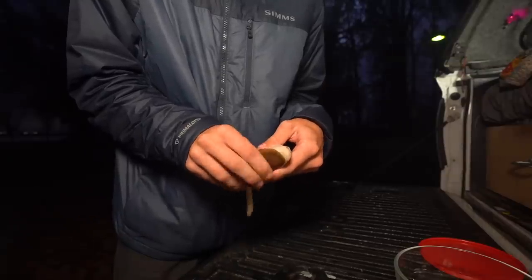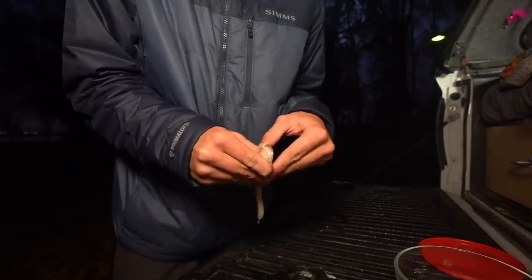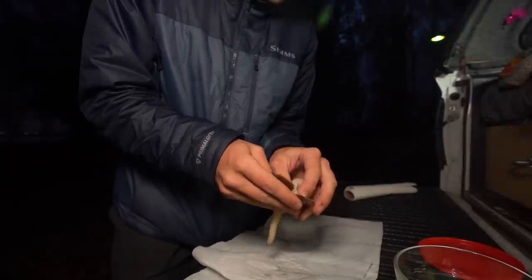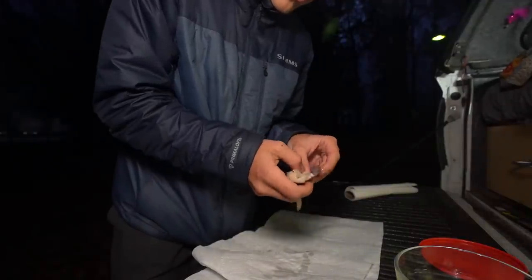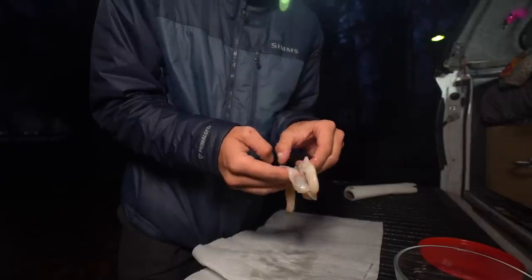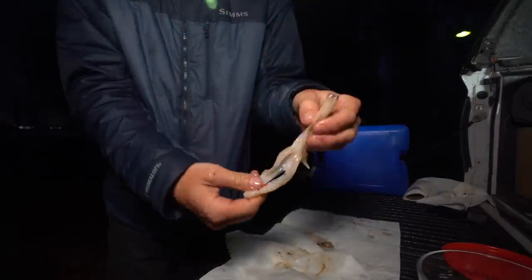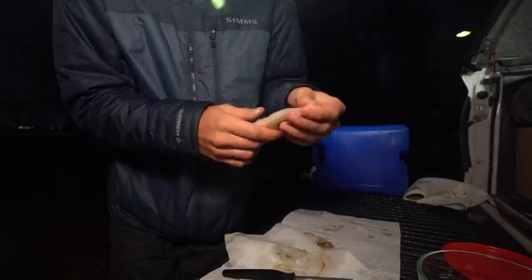I'm going to run my fingers along the edges to peel it back from the shell. Be careful when you're doing this because they are named razor clams for a reason. If you have some that have cracked or broken shells, be extra careful. In the back there's a muscle holding the clamshell together — just prying that apart. The only stuff I want to keep is the white stuff — I don't want anything brown. And there I got a nice big white chunk of clam meat. I'm going to cut off the top of the siphon there.